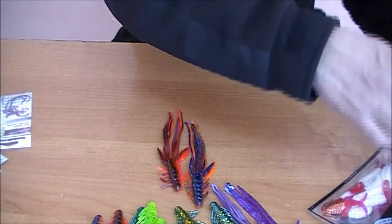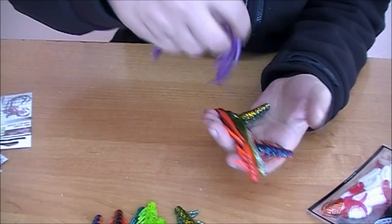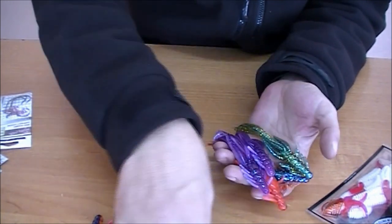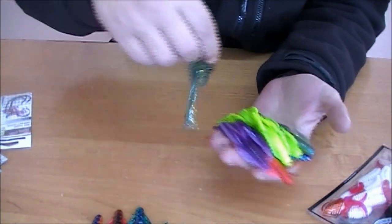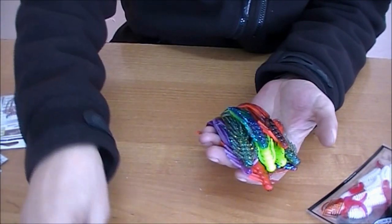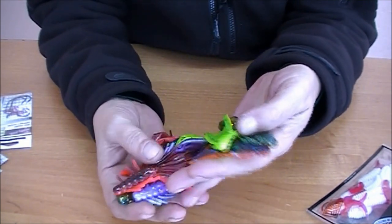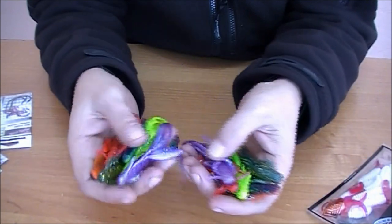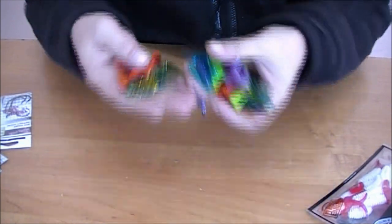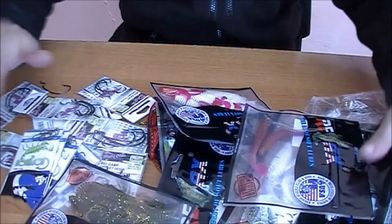Такие приманочки — думаю, сезон будет достаточно интересный, учитывая, что наши реки к концу июля практически все зарастают. Такие приманки в арсенале — это будет очень здорово. Возможен вариант — помещу всё в Аквабокс с аттрактантом Куб А Лайв с запахом выползка. Посмотрим, что получится. На неогрузку я практически тоже готов.